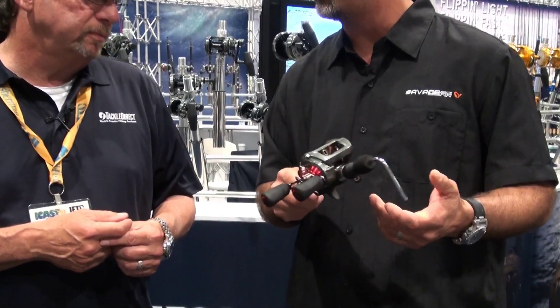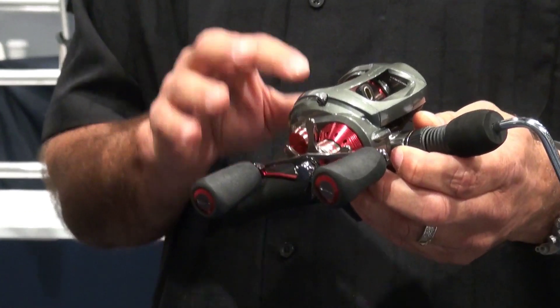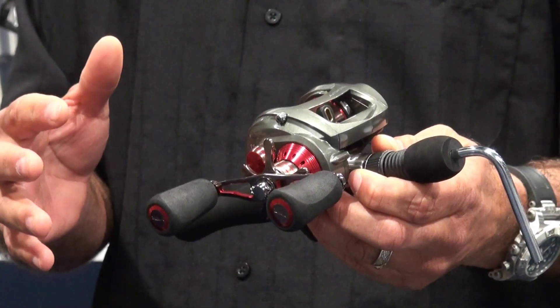This is John Bretzen, Director of New Product Development for Okuma, and he's got a new product in his hand that they developed. The Komodo 350 is one of the most exciting products that we've got at the show — one of the most exciting products we've had in the last couple of years.